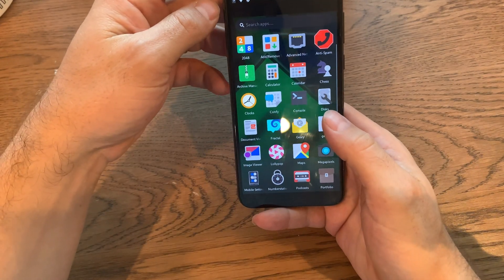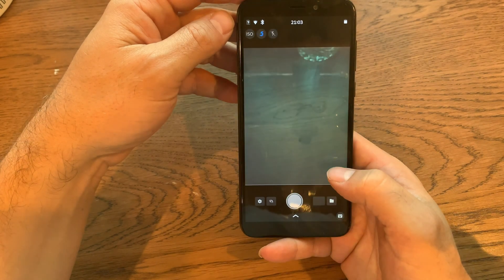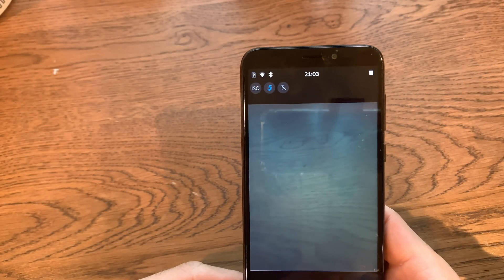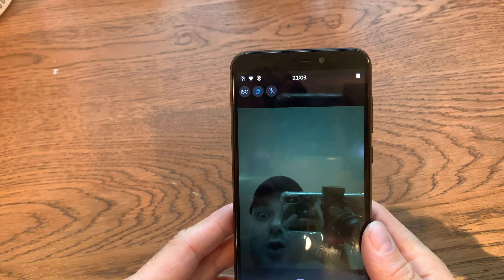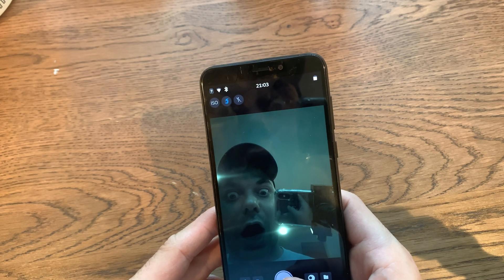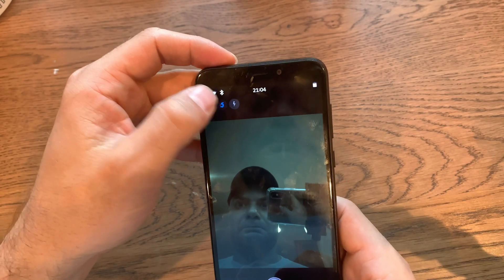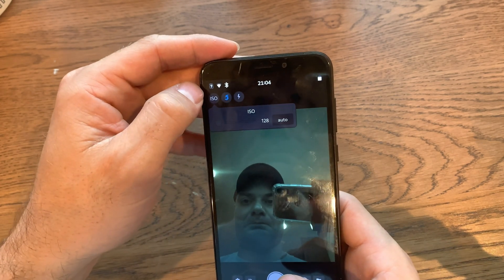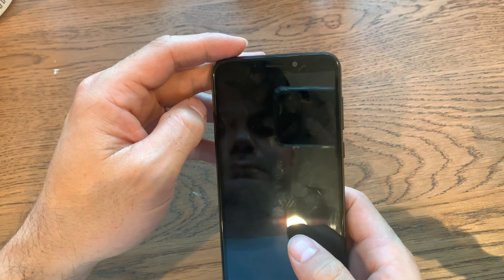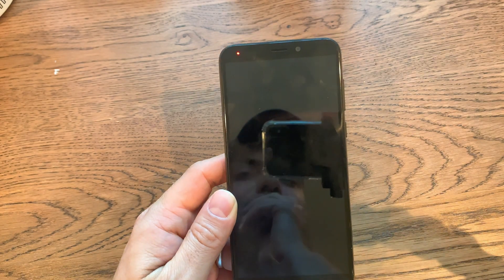Time to try the camera app — ah, there it is. Well, would you look at that — miracles do happen. Notice the image has a strong green tint; that is a known bug, but they do finally have basically working drivers. And there's the front-facing camera — that doesn't look too bad. Let's try the flash to see if these settings work — okay, that definitely turned white. There are the shutter settings. Let's look at some of the photos I've already taken... screen's black — did this crash? Yeah, the photo app crashed my phone. Alright, let's start this again.